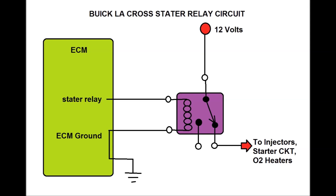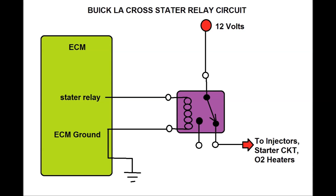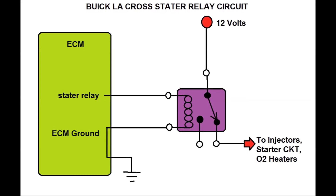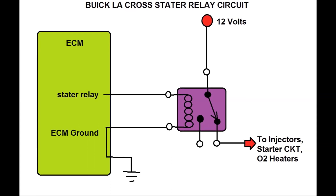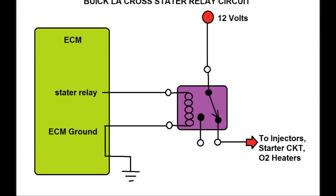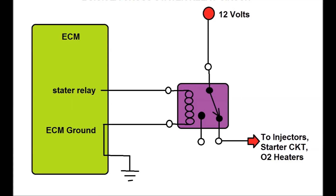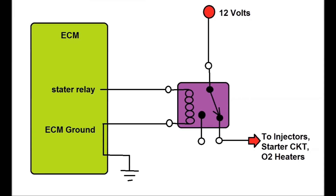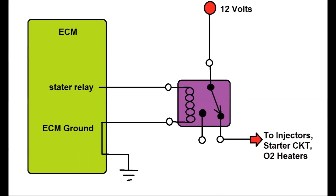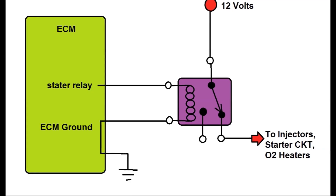The starter would not crank. As you can see on screen with the diagram, this is a typical starter relay. This is important because the ECM ground is the one that feeds the relay, and there is another wire that actually feeds the power to the relay. The relay itself is connected to 12 volts through a fuse in the fuse box.